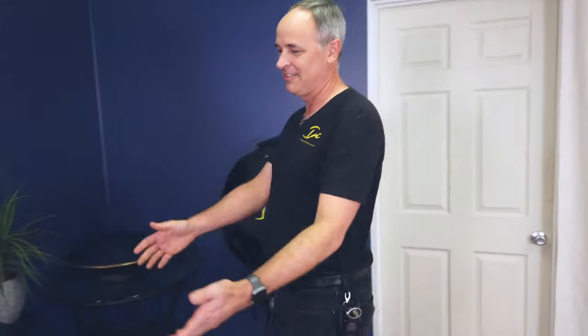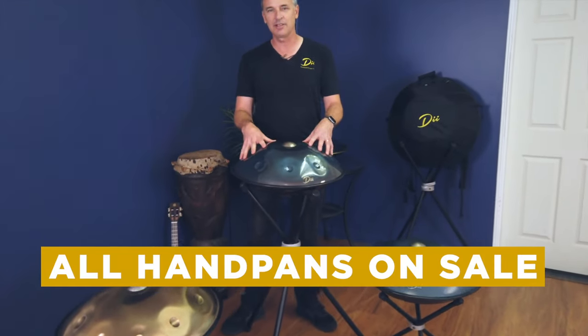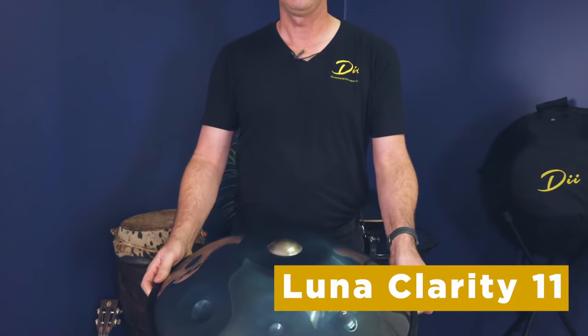We've got our lovely collection of handpans here that we've got for sale. This is a Luna Clarity model. It's 21 inch diameter. It's got eight notes on top, three on the bottom. We call it the Luna Clarity 11.